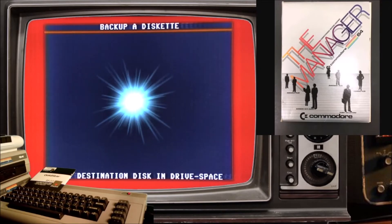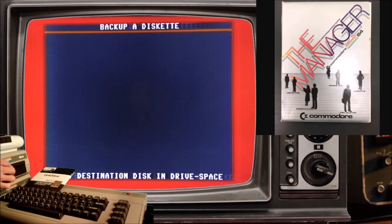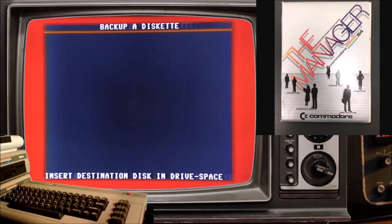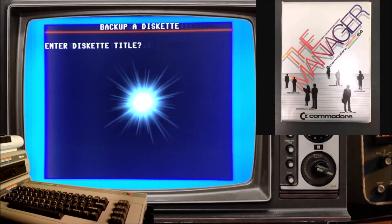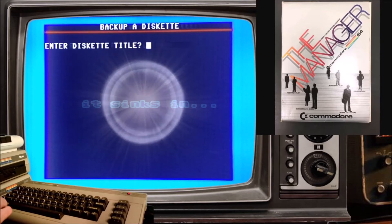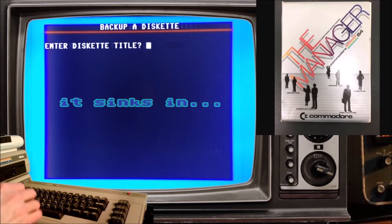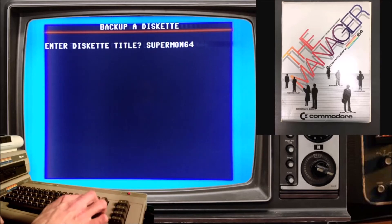It says insert destination disk. Okay, destination disk. All right then — destination disk, enter. Diskette title — I already did this. I guess I didn't have to do it the first time in order to back up a disk.